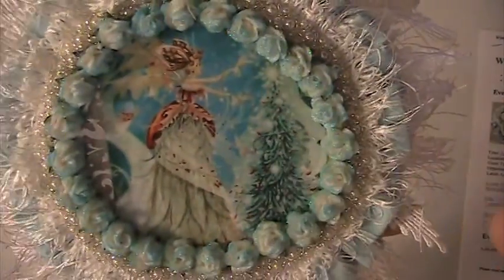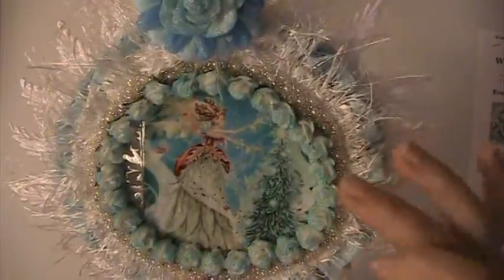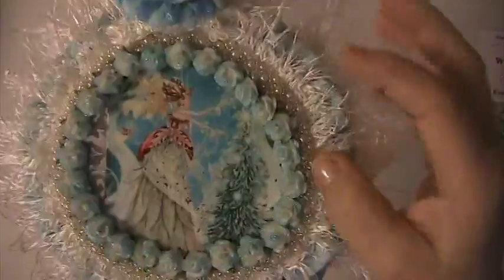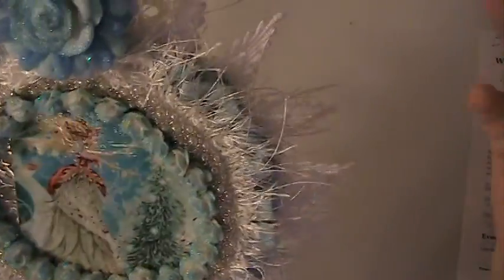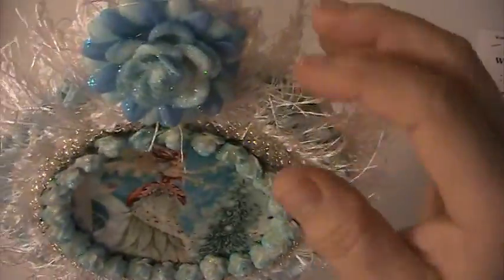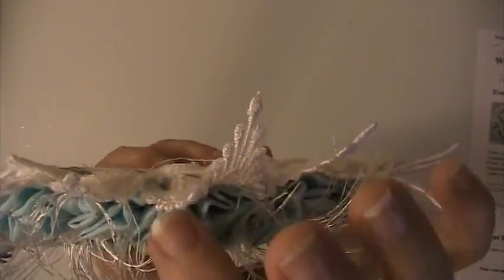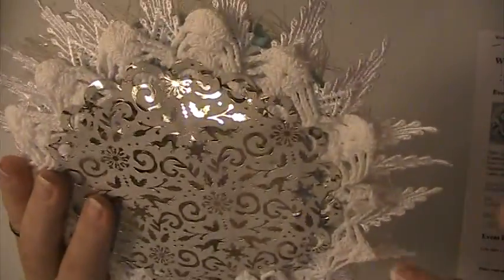I used this image that I have on my computer. I glittered these little roses and put them around. This is some beaded trim that I have, some eyelash trim that I have, and this in here is some fabric — it's a blue glittered fabric that I just ruffled up and put around — and then this lace trim here.